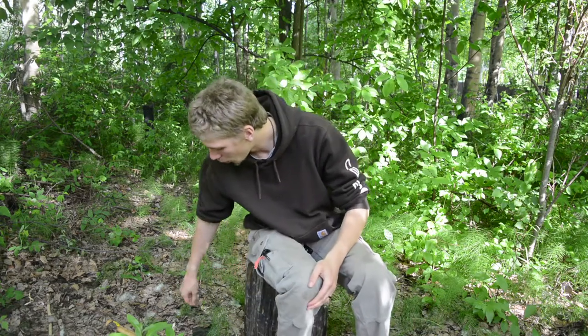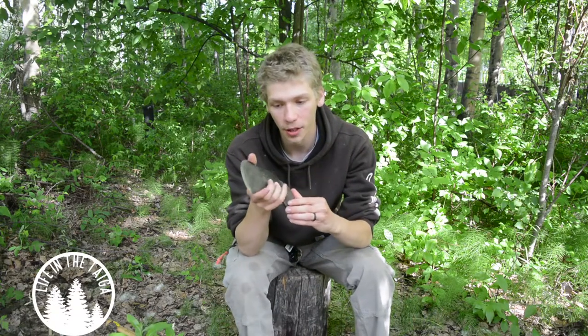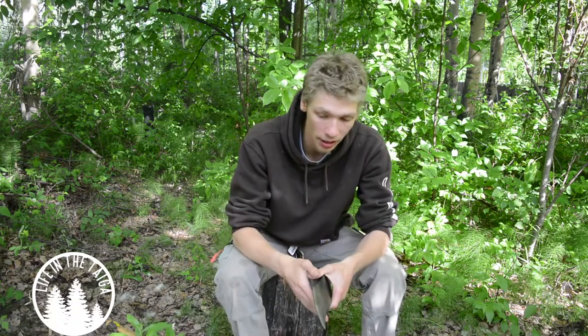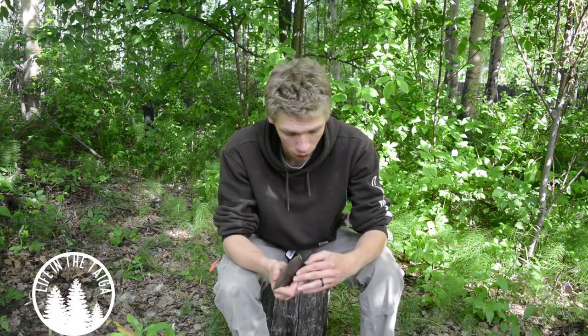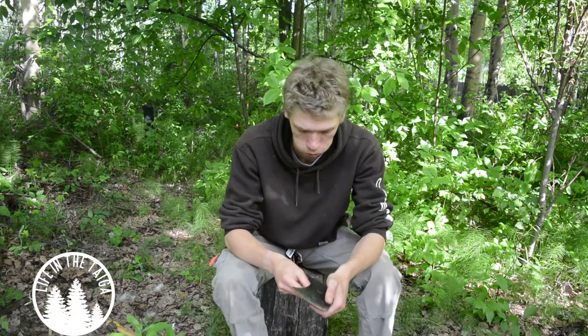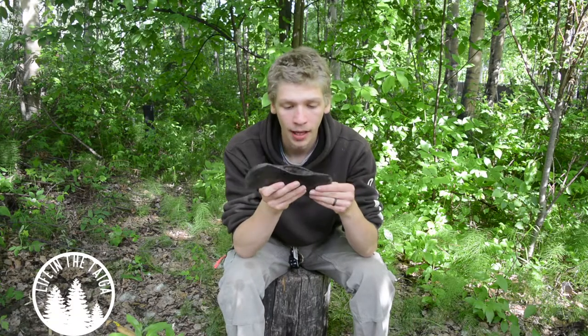Today I'm doing something a little bit fun and different from what I normally do. I'm going to be re-hanging this little double bit axe that I've had for a while. Anyone that's been around on the channel for a long time will know this little guy. I'm going to be bringing this guy back and re-hanging it, hopefully.